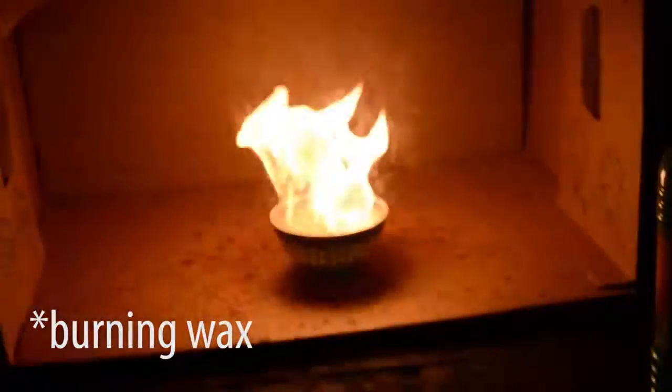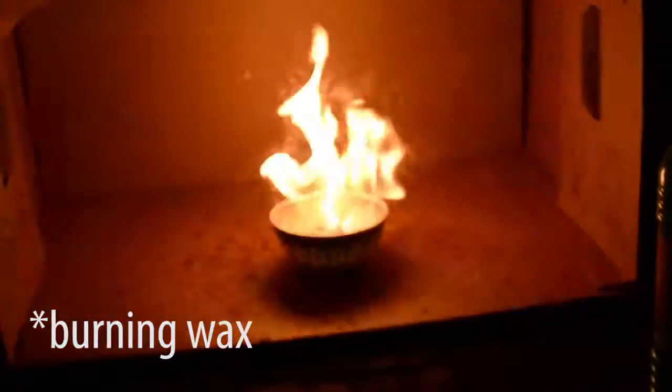Should you ever have boiling wax at home — for example if you are making candles and you're heating the wax on the stove — you have to extinguish the fire with a cloth or something like that. Never put water on it, because if you put water into boiling wax, you will get a huge explosion.